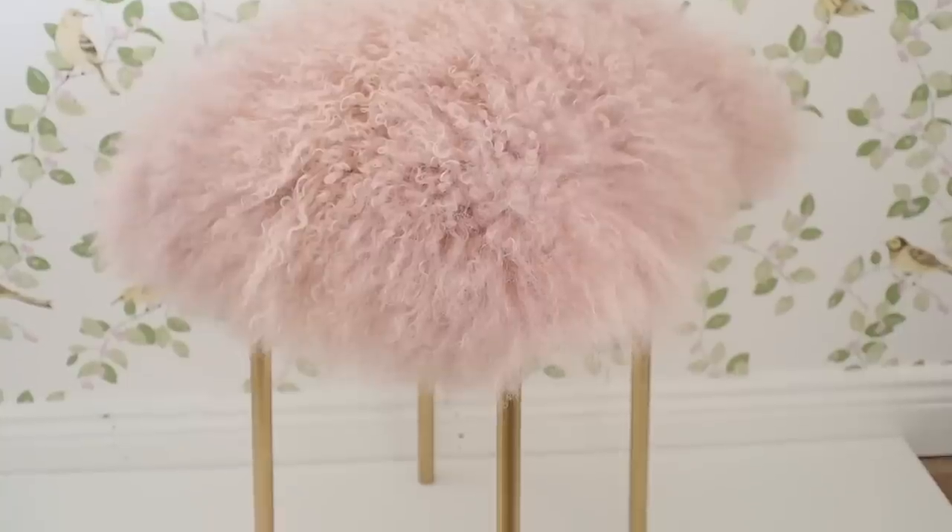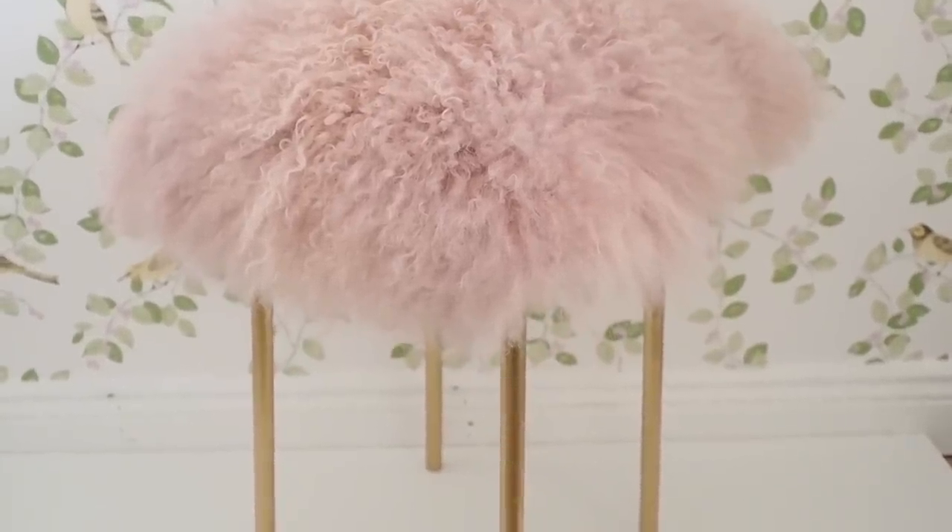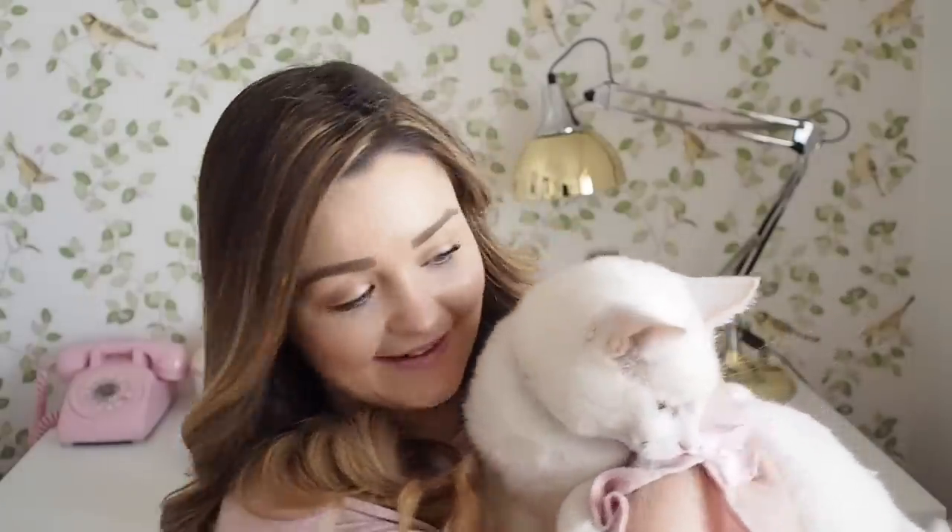I have seen these chairs going for a lot of money in fancy interior shops. For €3.50 for the stool, plus the cost of a cushion and some spray paint, it's an absolute bargain. If you have a spare morning or afternoon, you can easily tackle this yourself. I hope you enjoyed today's DIY — please give it a thumbs up, and if you're new, please hit subscribe. I'll link my Instagram, Facebook, and Snapchat below. From me and Blondie, goodbye — see you next week!